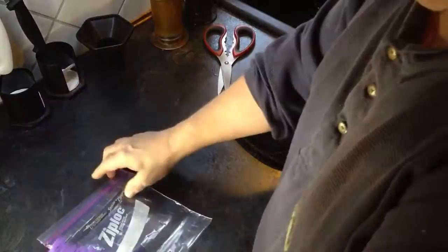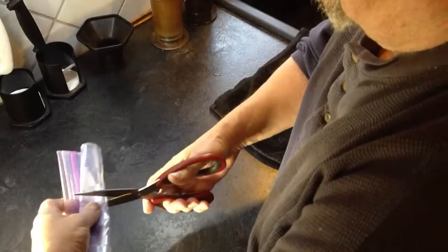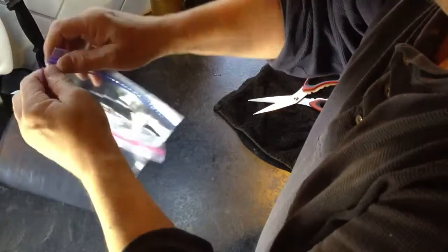I roll my Ziploc up like this, and I just take kitchen shears and cut short slits through the bottom. So when I open it up, I've got four or five rows of openings to let humidity out. Then I rip these corners out so they can't be closed and locked down.